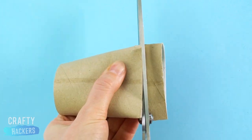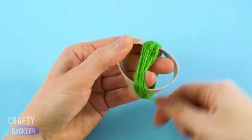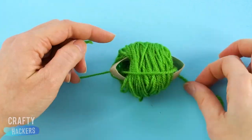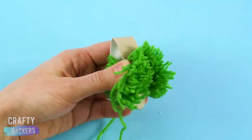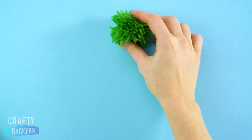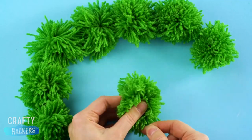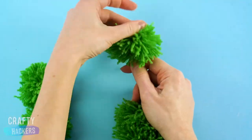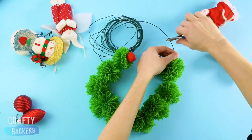Now for the millionth use we found for cardboard toilet paper rolls. First snip off about an inch to make a little ring. And grab some yarn — remember this trick? Wrap the yarn around the ring and tie it up the center. Then cut the sides to make this cute little pom-pom. Then make it some friends. Next, you're gonna poke some green wire through the pom-poms, making a sort of garland.